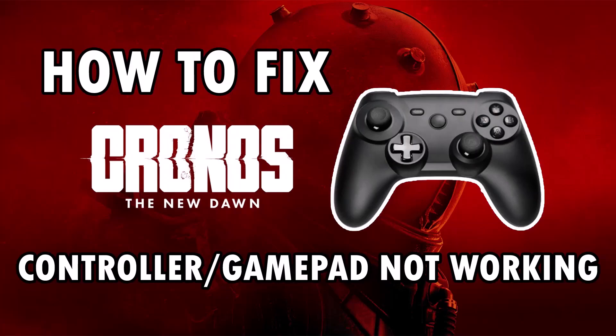Hey friends, welcome back to my YouTube channel. In this video tutorial, you will learn how to fix controller or gamepad not working in the Chronos: The New Dawn game. Without wasting any time, let's jump to the fixes.